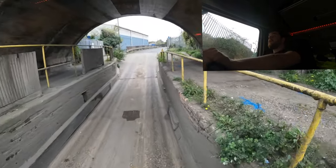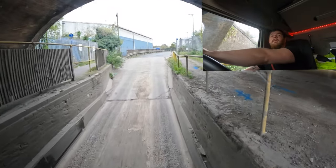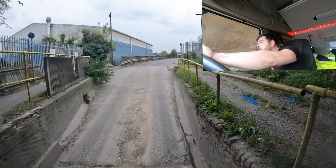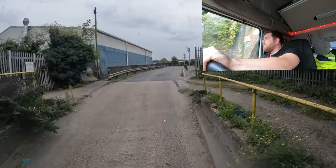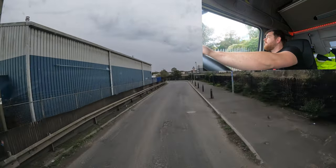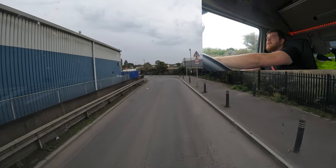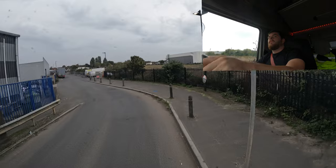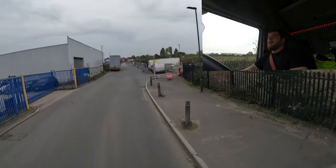Here goes nothing. To be fair it's not steep on the other side so it might be alright. Talk about making it fun for you! Come on girl, you can do it - up she goes! What a fun little road that is.